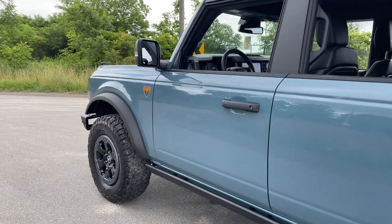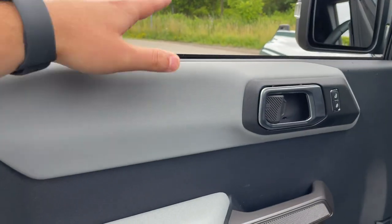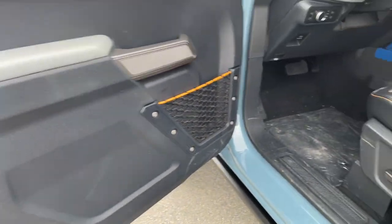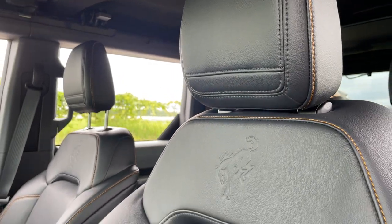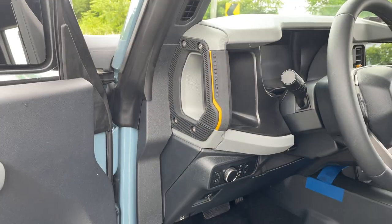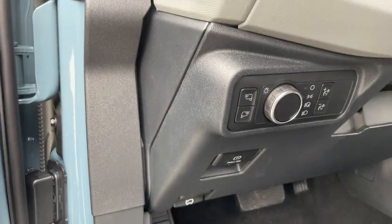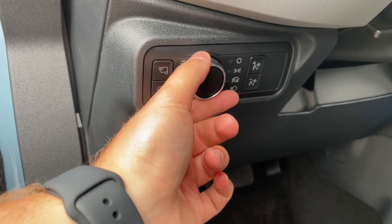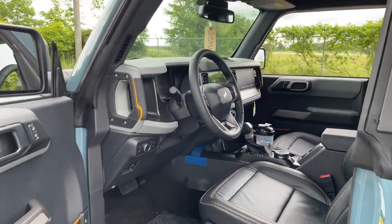Moving to the front — same gray soft-touch material on the door panels with a full-arm rest. There's a nice handle, some storage, and plastic below. Power seat controls and lumbar support are located on the side. The seats feature orange stitching and a stamped Bronco logo. There's a grab handle on the A-pillar to help you get in. Mirror controls are here too. Without the plastic front bumper, you don't get fog lights on this trim.